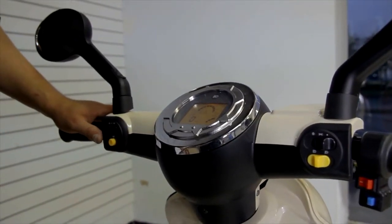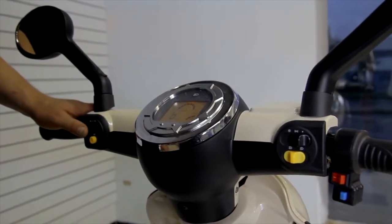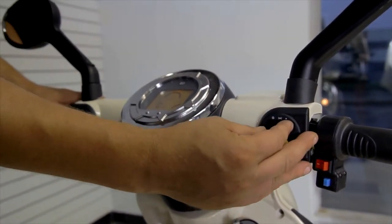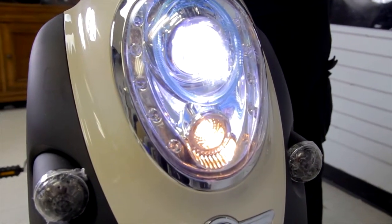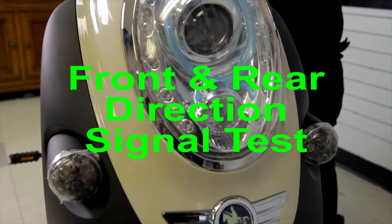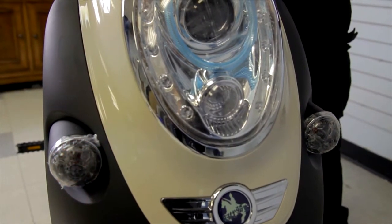The next thing you do in the 60-second inspection is test your headlights and turning signals. On this particular model, all the way over is off, the middle position means your low headlight beam is on, and all the way over means your high beam headlight is on. Then use this knob — push it to the left for your left turning signals, push it to the right for your right turning signals.